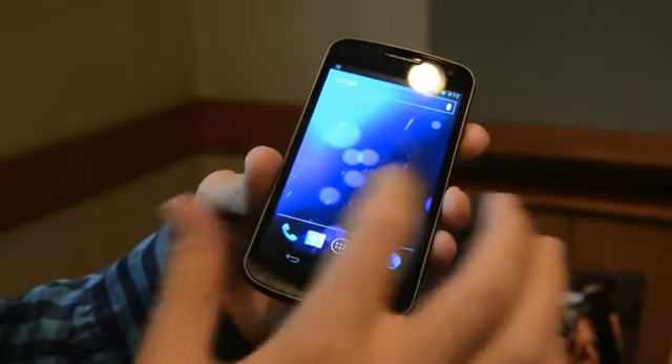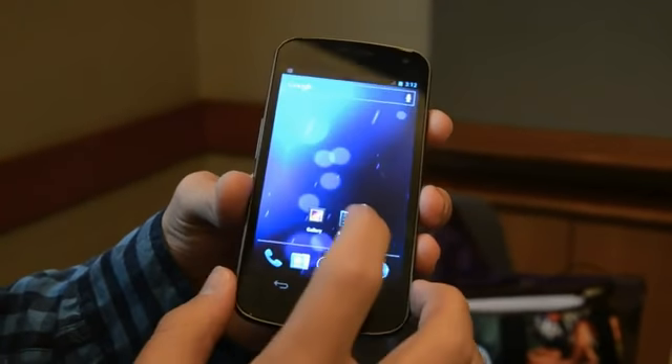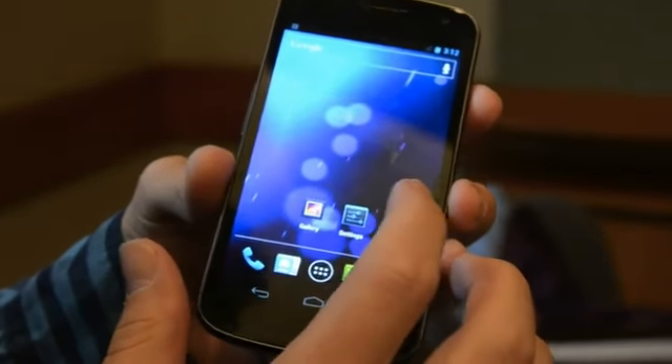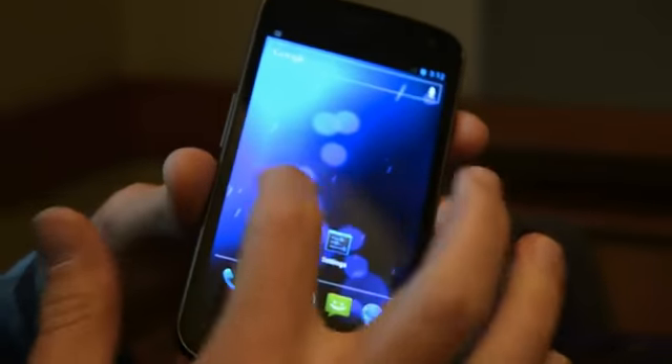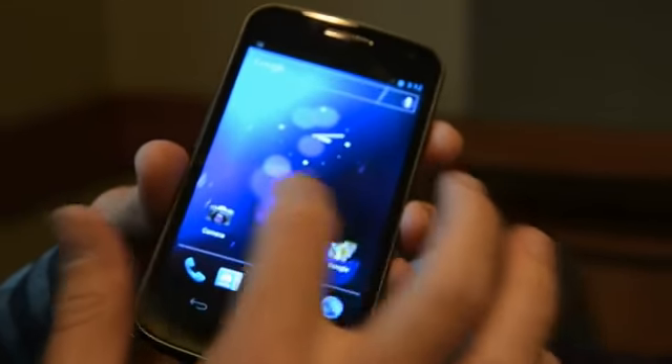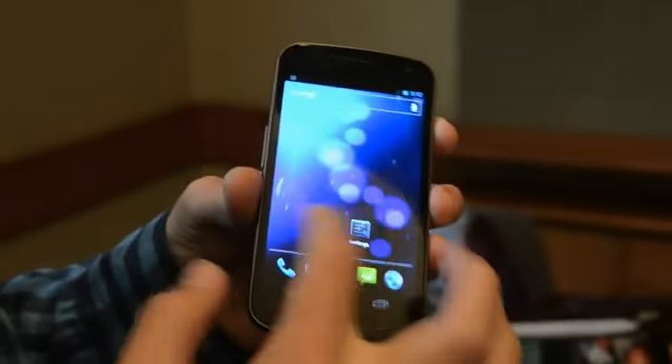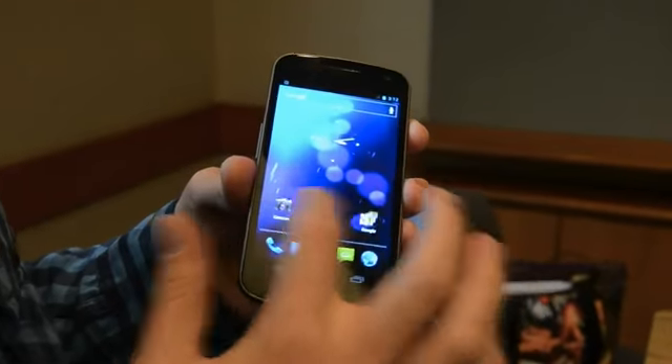You'll see the slightly animated background there. Notice the new font — it's pretty subtle but it does read really well. Curved display; we've seen these on a few phones before. Looks extremely crisp and it's extremely snappy going from pane to pane here.